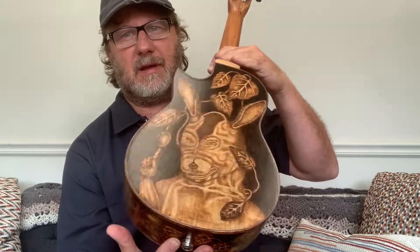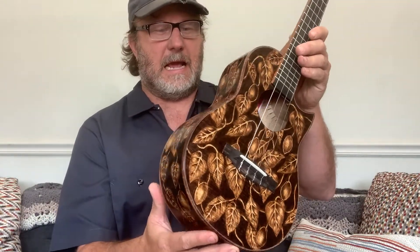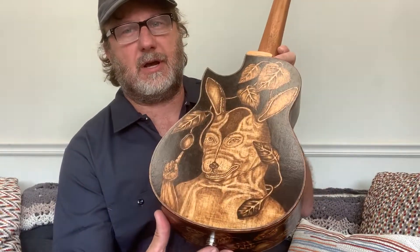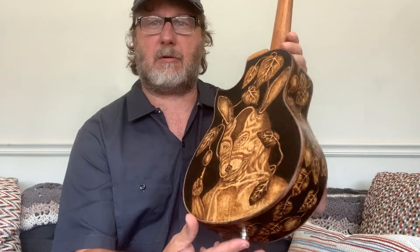This art is called pyrography. It is a method of burning an image onto a surface, and the artwork on this instrument is a reproduction of a piece called 'The Echo of Luck' by Fred Stonehouse. The pyrography work was done by an artist named Dino Meridian, who lives and works in Honolulu and has been doing this kind of work for several decades.